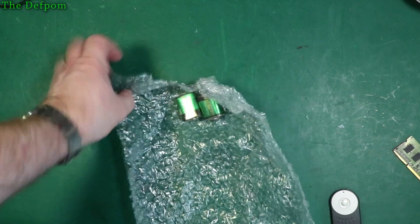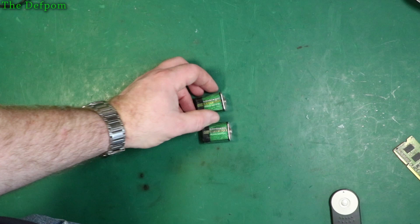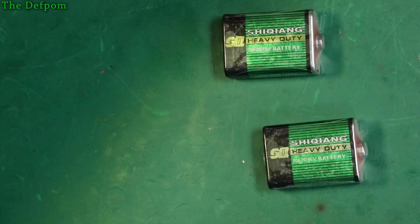What's in here? Batteries — excellent. These are unusual batteries. I'd never come across these before until I purchased a couple of little calibrator reference things. So this is a 10F20 15-volt battery — it's actually called the 10F20. And it's got a terminal at each end like this.